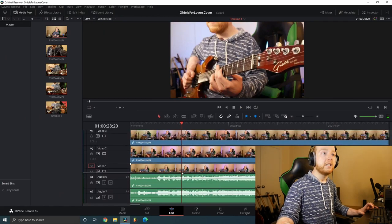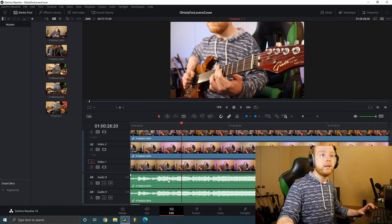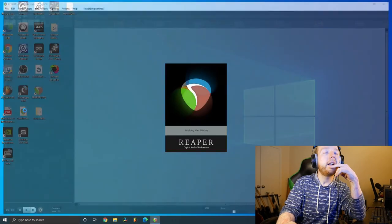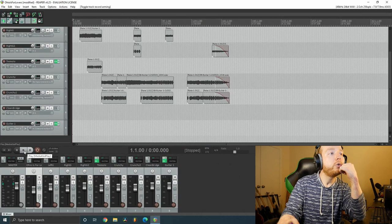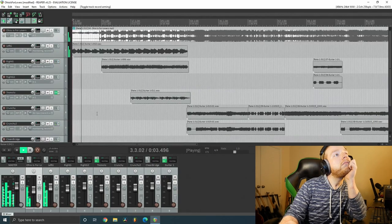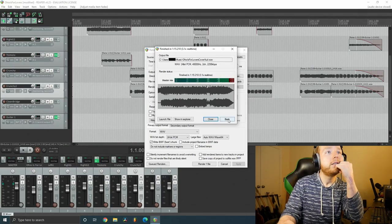It sounds like it's pretty spot on. So now I'm going to go to my project in Reaper and export the audio for my cover. I already have the levels figured out, but I always listen back one more time right before rendering just to make sure it all sounds good and is ready to go. Alright, that's done.